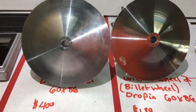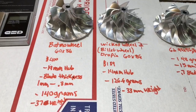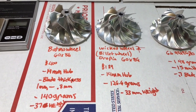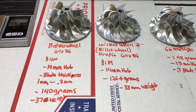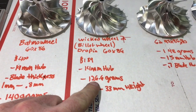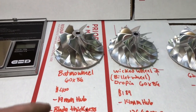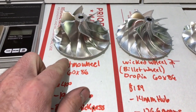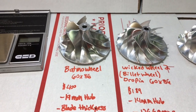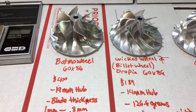The Batmobile also doesn't have any balance marks on it, but the Wicked Wheel 2 has a balance mark. I'm not really big on factory drop-in billet compressor wheels, but it kind of makes sense in some ways, because the Wicked Wheel 2 is about 20 grams lighter than the stock cast wheel. As far as the Batmobile wheel, I would definitely read your reviews, because I've known about this wheel for about six years but never bought one or used one in any of my builds, mainly because of the ridiculous price tag.